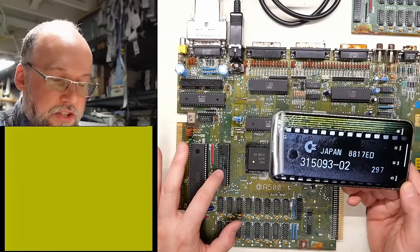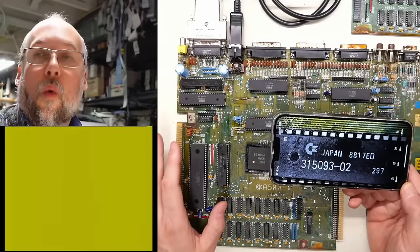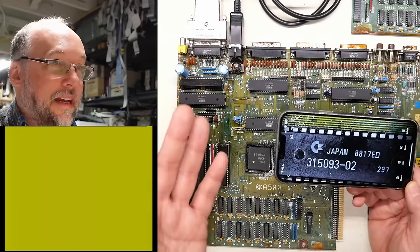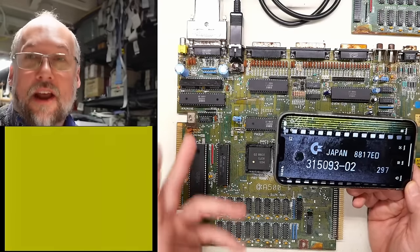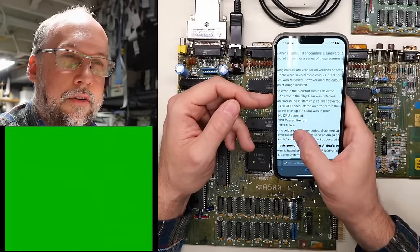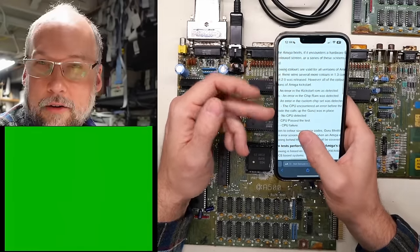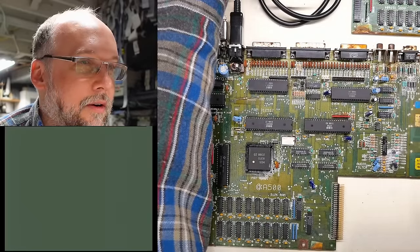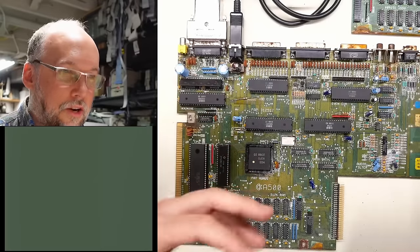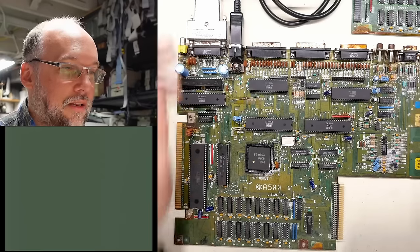I just looked up the Kickstart part number 315-093-02 and we're running Kickstart 1.3. A quick search for Kickstart 1.3 errors revealed: green means error in the chip RAM, and yellow means the CPU encountered an error. We power cycle the machine one more time. That looks like it should go gray to white on this Kickstart version — but it's just stuck. I'm really excited, we have signs of life, but the results are still inconsistent. So I'm going to go grab some lunch and then we'll come back and keep troubleshooting.